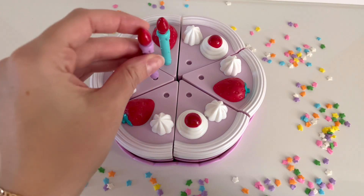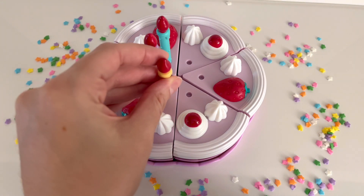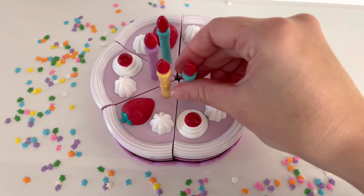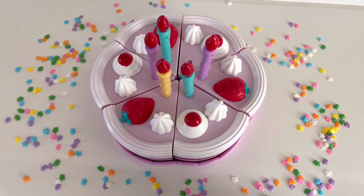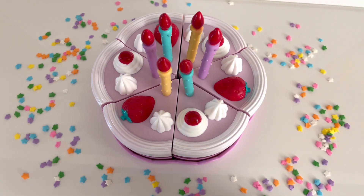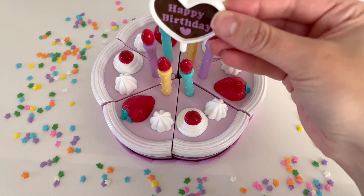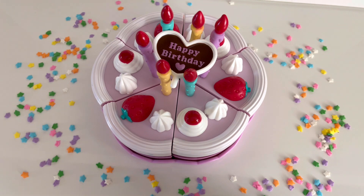One, two, three, four, five, and six. There are six candles on our birthday cake. We have to add a sign that says Happy Birthday. Let's add it right in the middle. Now we're all ready to sing Happy Birthday to our friends or family members, whoever's birthday it is today.